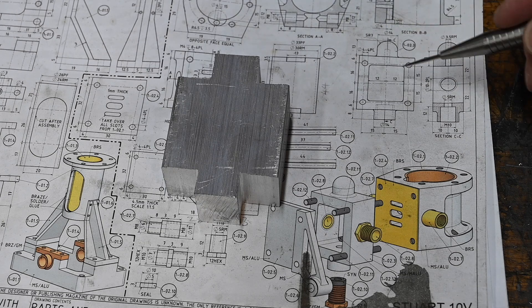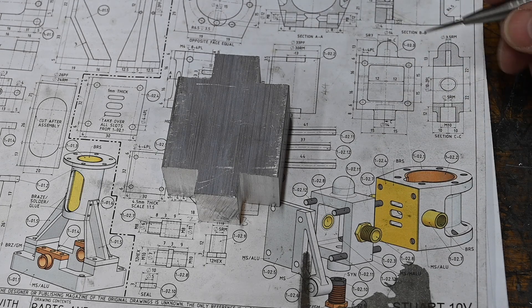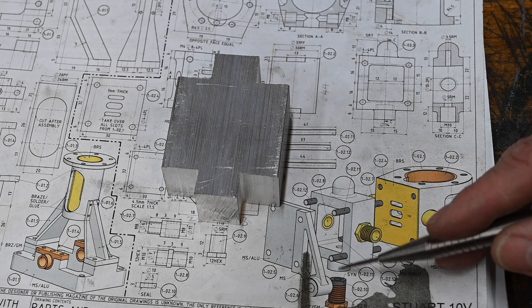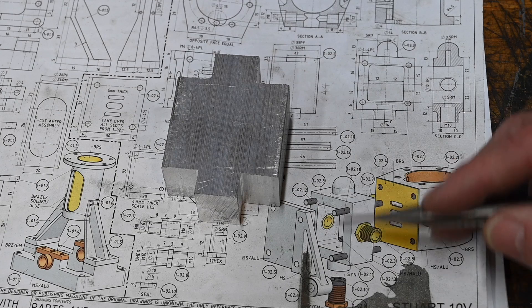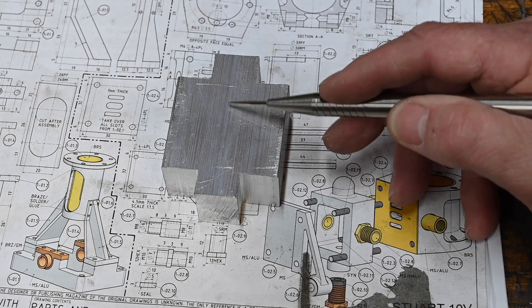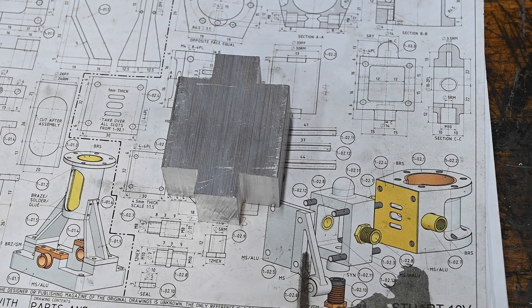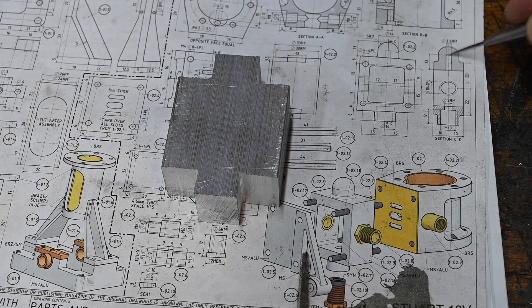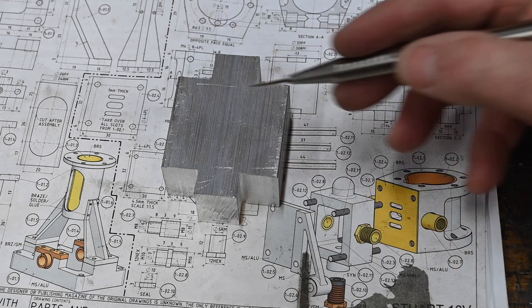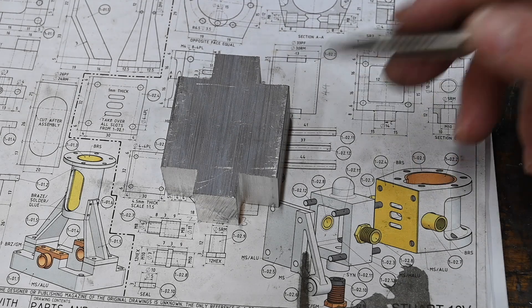So initially it'll be forming these two features on the end, then it'll be over to the mill to mill it down to size. I want to drill it all the way through first, because if I take the pocket out first and then drill it, the drill could wander before it gets to the other end. If I drill it all the way through first to where I need to be, the drill will then follow the guide more easily than if I do it after I've cut the pocket out.